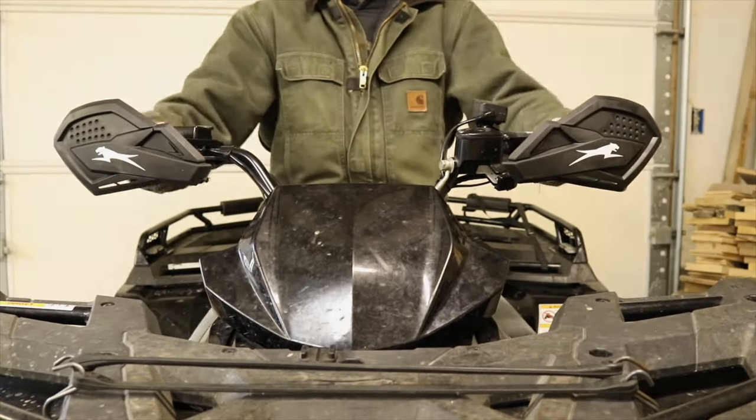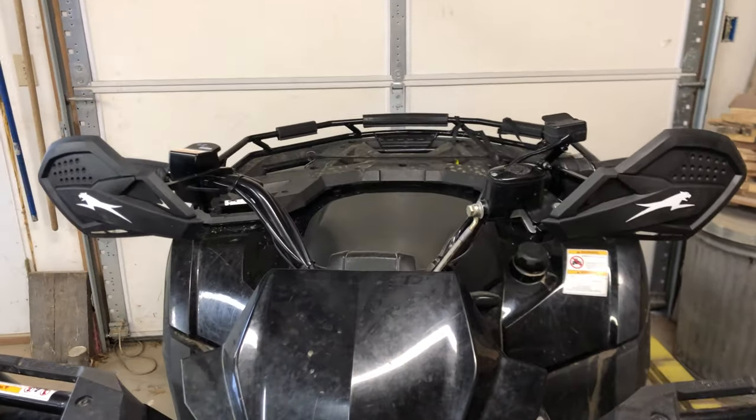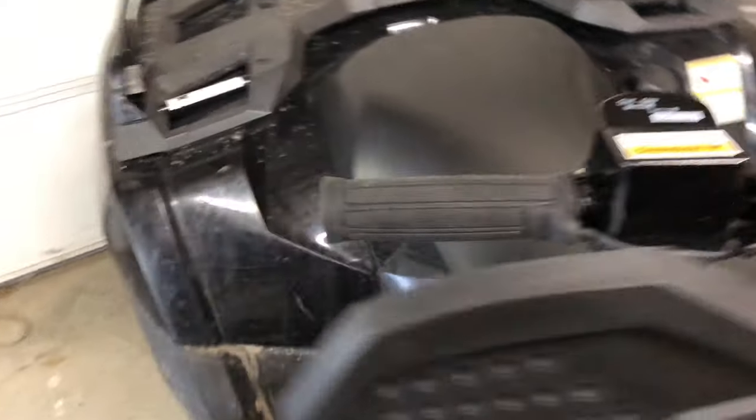So that's the Arctic Cat hand guards. There we go — we've got everything installed: heat grips, hand guards. We're ready for winter, pushing snow.